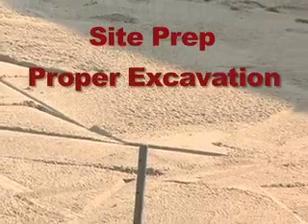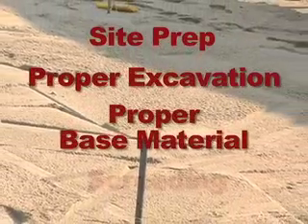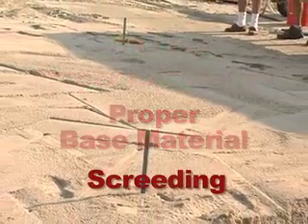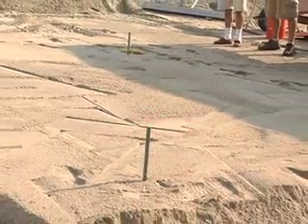Site prep, proper excavation, proper base material, and screeding. Your patio, walkway, or driveway will last longer with correct site preparation and base material.